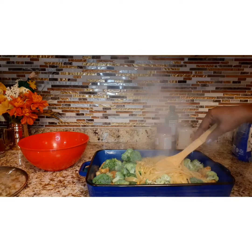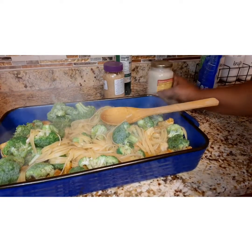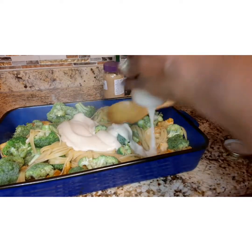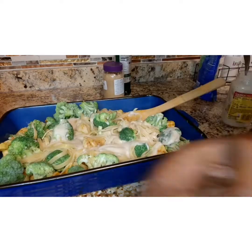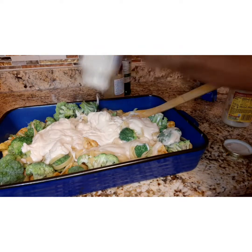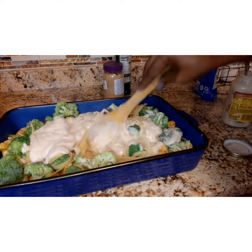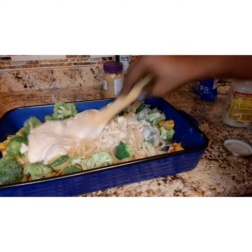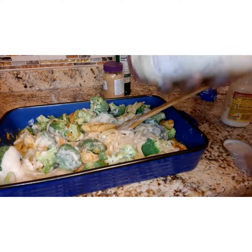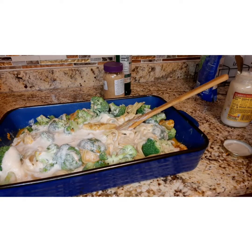Then come back with a whole four-cup bag of shredded mozzarella cheese. You want to use two jars of Alfredo sauce — it doesn't matter what brand you use, just use a nice brand. Make sure all the Alfredo sauce from both jars goes in, and then mix that casserole to get everything blended really well together.